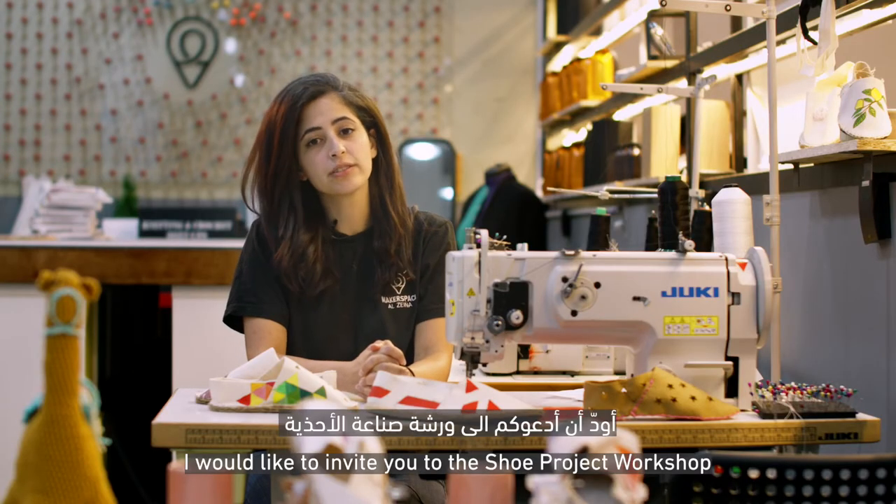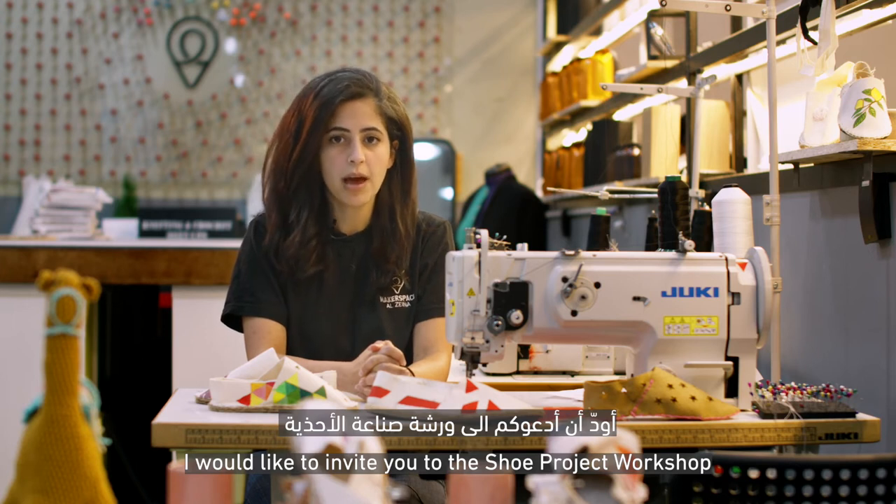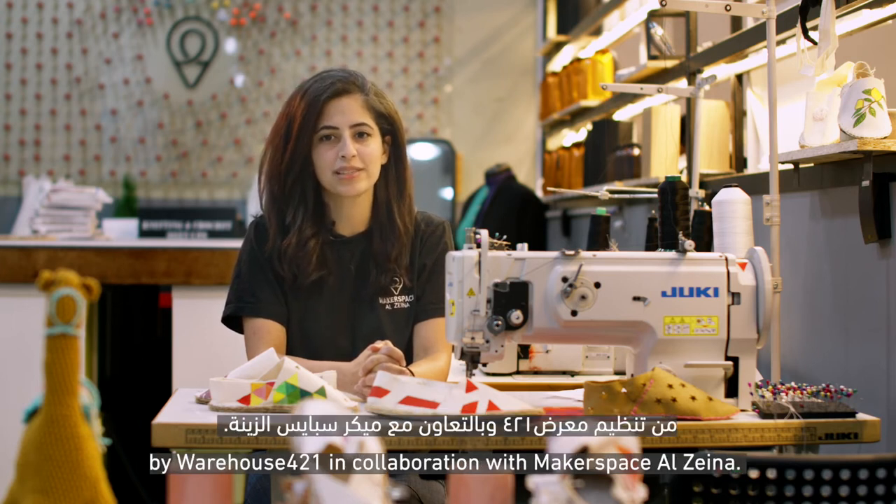Hello, my name is Ban. I would like to invite you to the Shoe Project Workshop by Warehouse 421 in collaboration with Makerspace Elzaina.